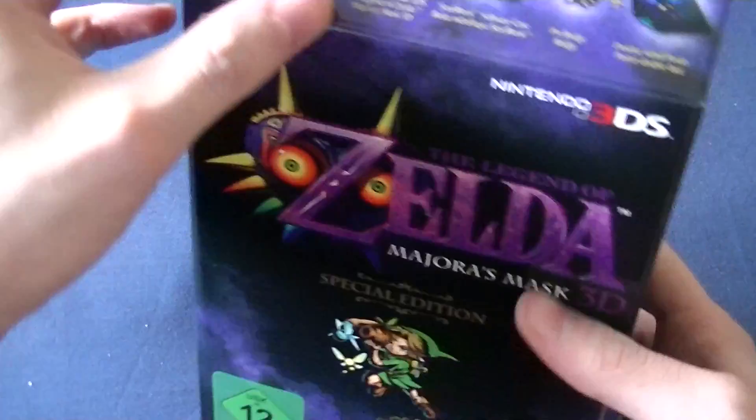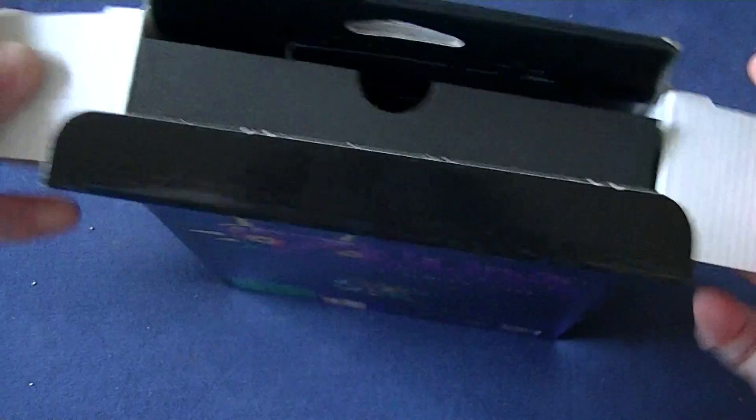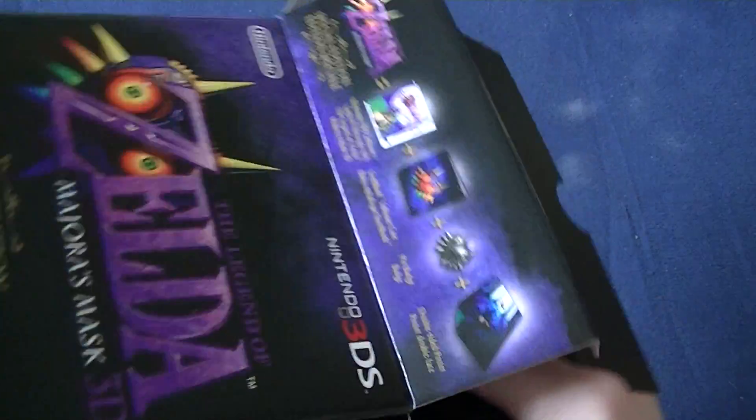Let's open this up. So we've got — god, it's one of these things, like that Kingdom Hearts 2 box. You've gotta do like a clippy pulley thing. Ah, there we go! I've pulled the switch, now it's coming out.